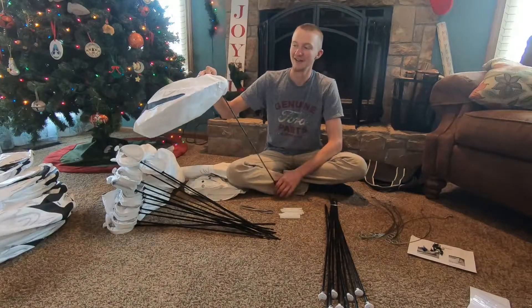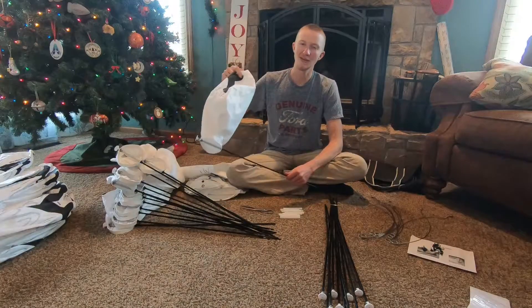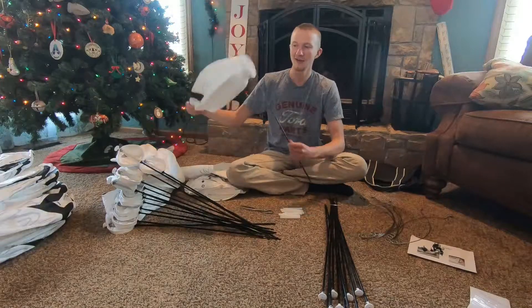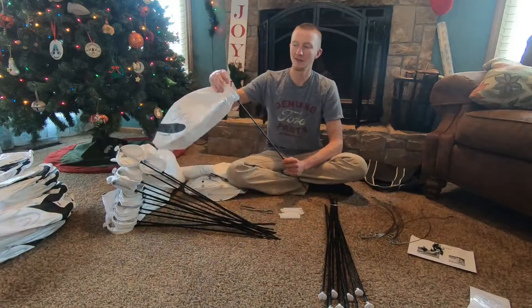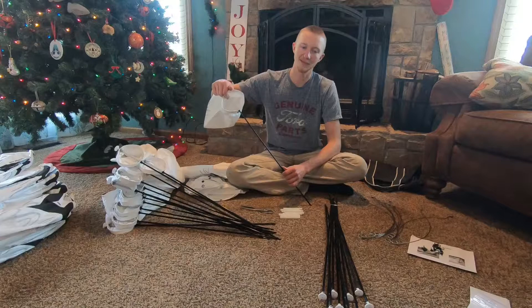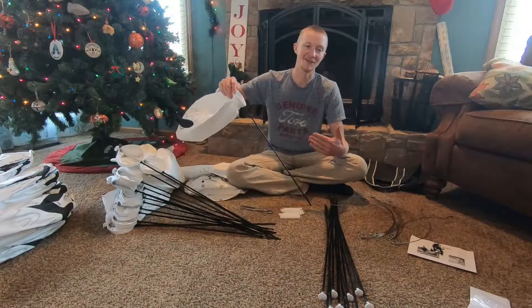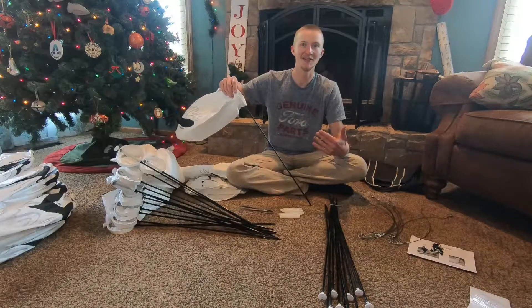I think I'm just gonna store these in a plastic box, a hard container. Let me know how you guys store them with your big spreads. Let me know what you're looking forward to — I'm really excited for snow goose hunting and I'll see you guys out there.